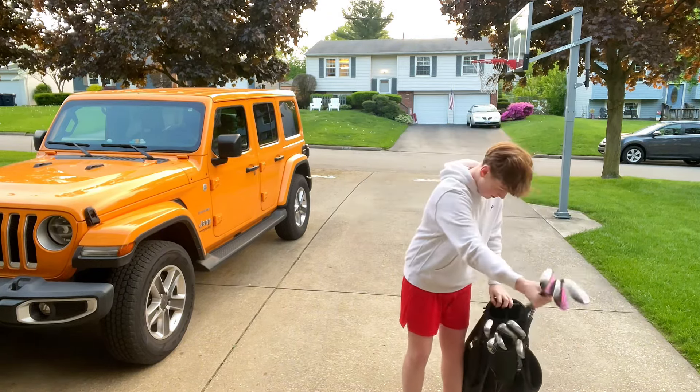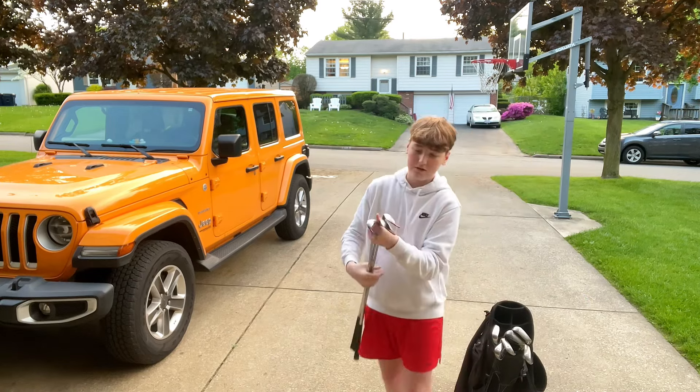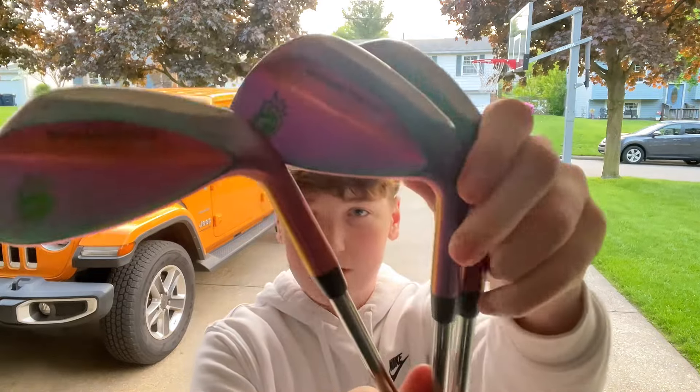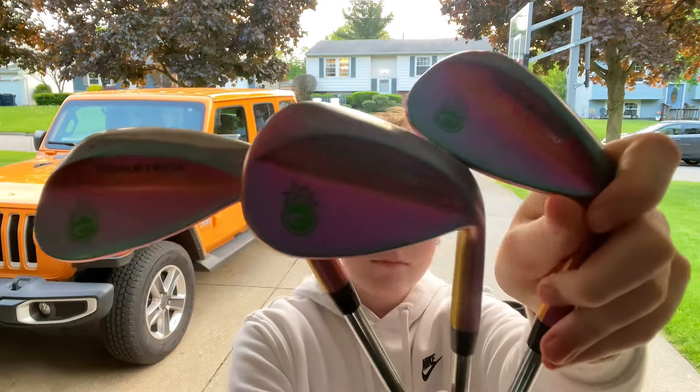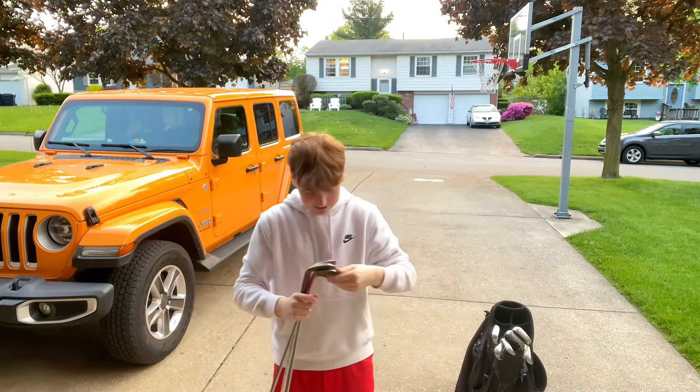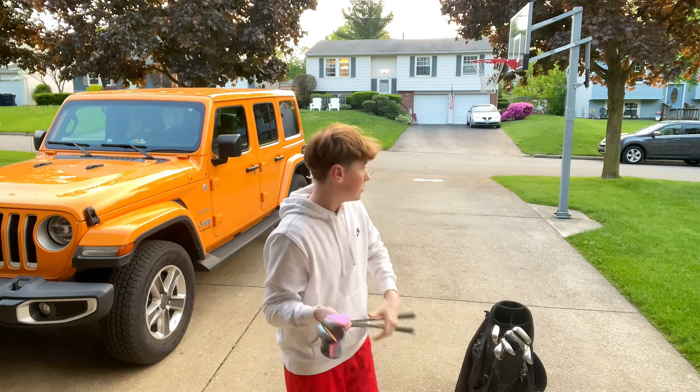And for three wedges right here, the company actually sent me out these — they're called the Bomb Tech Wedges. They're the volcano-like color, so they're all different colors. I got the 60, 56, and 52 of those.